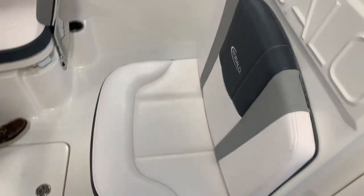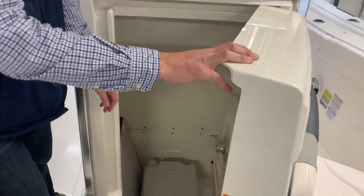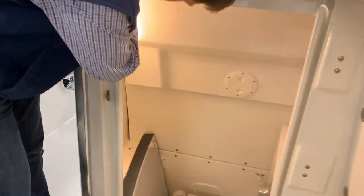Talking about the head of the boat — it simply opens up right here. In your owner's bag you'll have a set of keys, as this is lockable. You have your port-a-potty right there, and a little light right here if you want to use that.